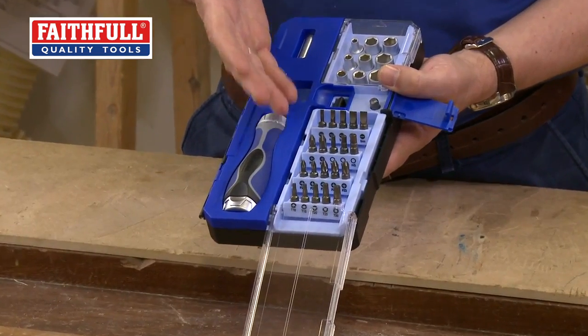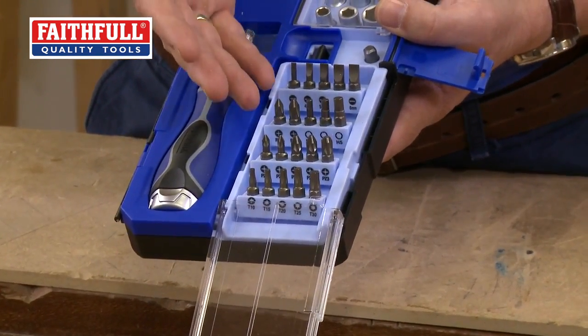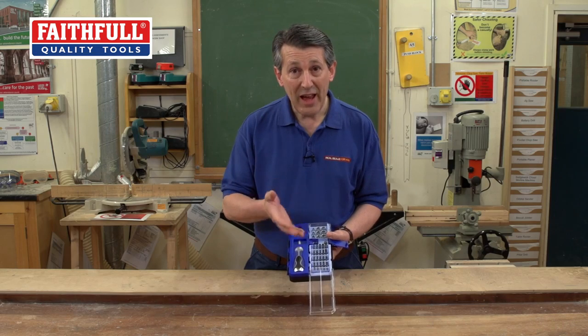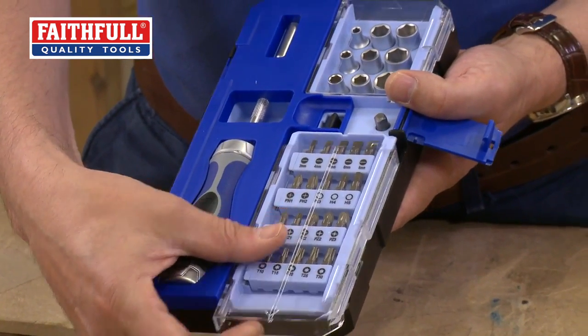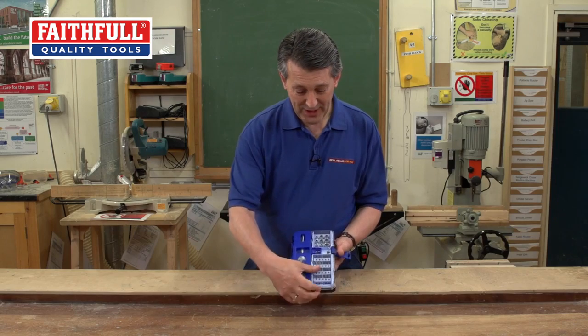A full range of bits from Slotted, Philips, Pozzi, Torx, Hexagon — a really nice variety of products there for everyday use. As you can see they all fit lovely inside the box and fold away neatly. All of us guys really like a gadget — that's a really nice little set.